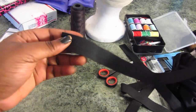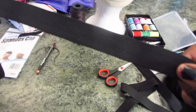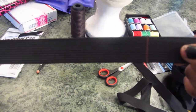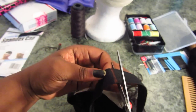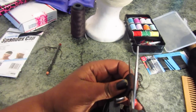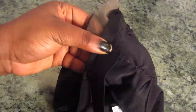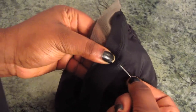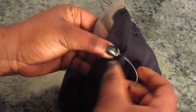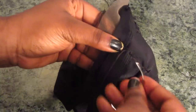Now it's time for the elastic bands. I measured how long I wanted mine by measuring around my head from one side of the closure to the other side, marked it, and I'm going to use two pieces. I'm just going to cut two pieces off my elastic band and sew them to the inside of my cap, right where I made the original stitches where I sewed down the closure. This is just going to help keep my closure looking flat.